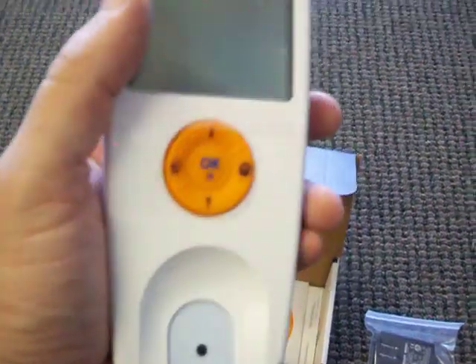Now I'm going to open it up. This is the actual meter — you can see it's extremely small. I'll plug it in here for you. It does come with batteries so you can make it portable.